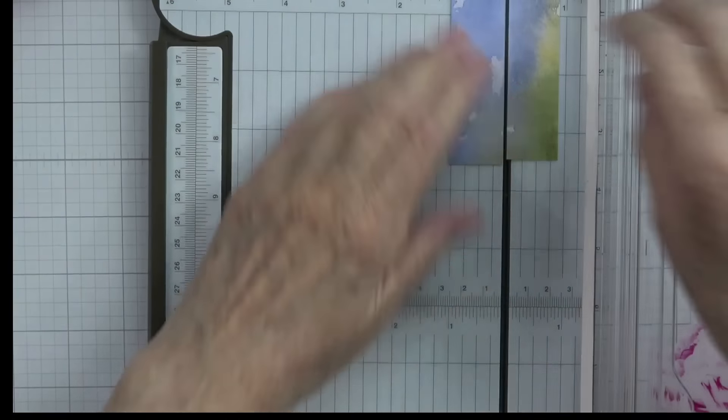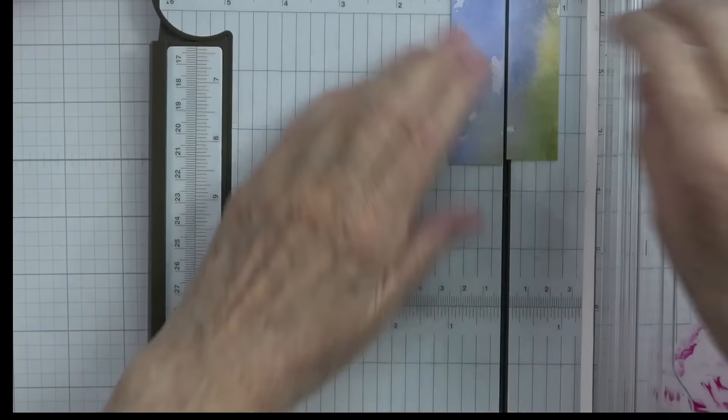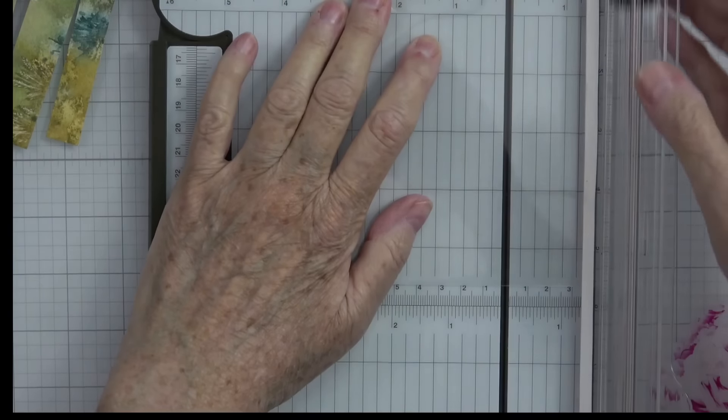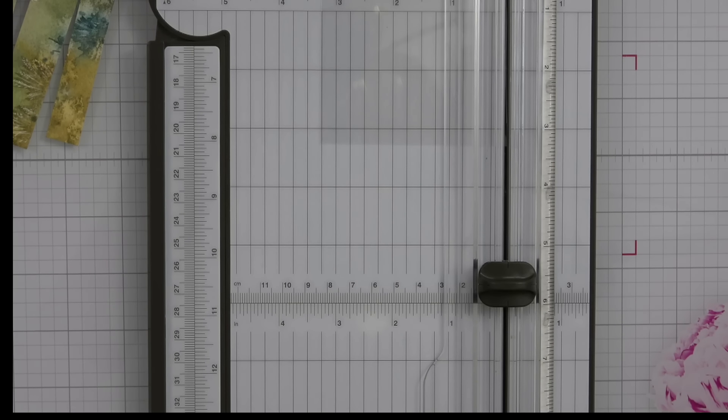These pieces are what we're going to glue to our piece of acetate. Let me grab the acetate — I've already cut quite a bit of it. I'm going to cut this at three and a quarter. I'm going to stick this acetate back into my sleeve because it's so easy to lose — it's clear and just kind of gets lost in the shuffle.